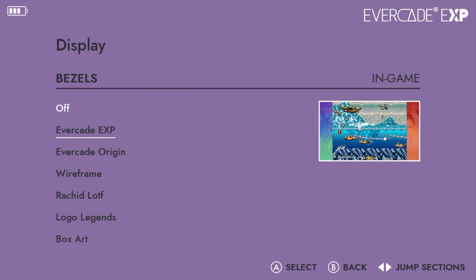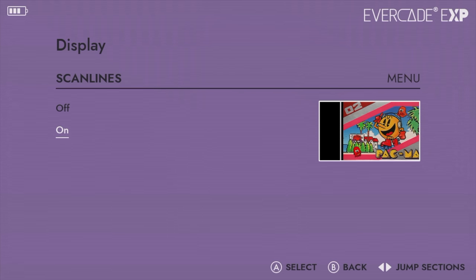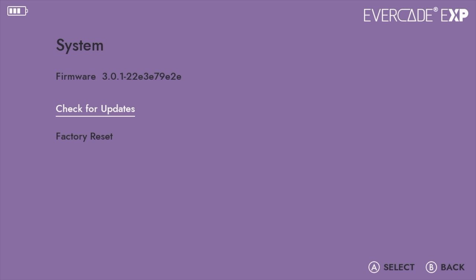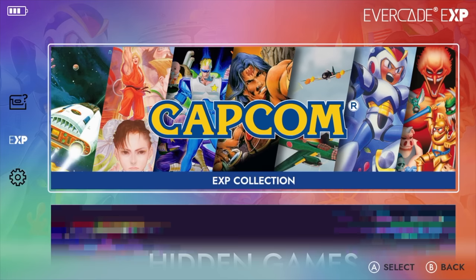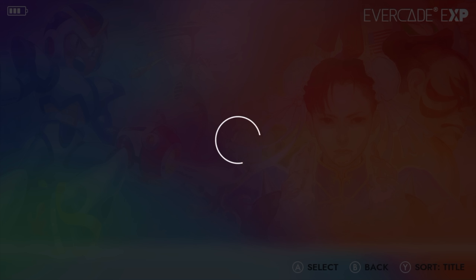They've also added an option to add scan lines to the whole system, which is really just for the menu — you can disable or enable them. Personally in the menu I just have them off and use those subtle scan lines on the built-in screen in-game. Since we have Wi-Fi built in we can do updates over the air, and right now I'm fully up to date. Overall they've added a lot here and with those updates we'll see more come to this handheld. When the EXP is connected to an external display it outputs 720p and it still looks great even on a larger screen.